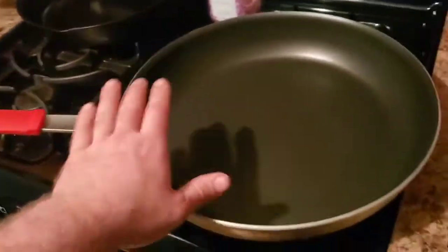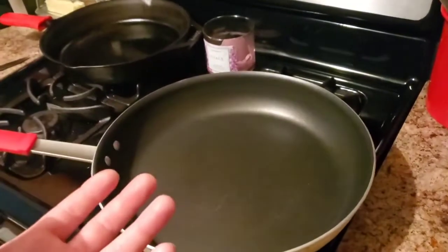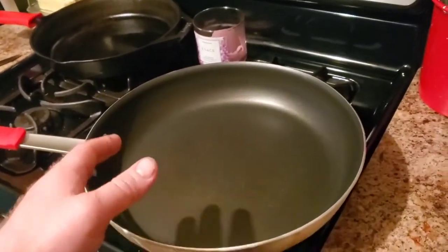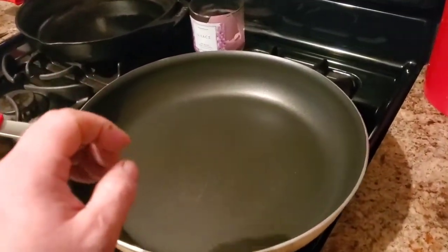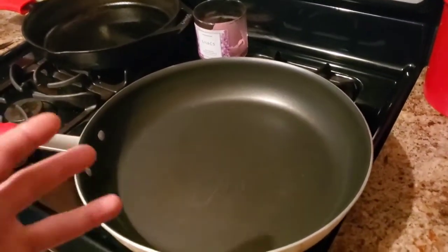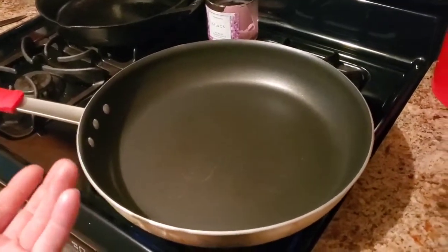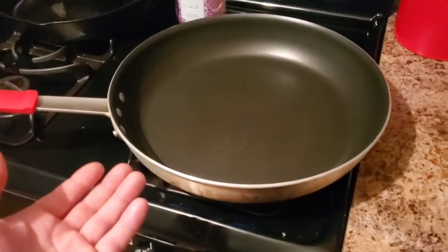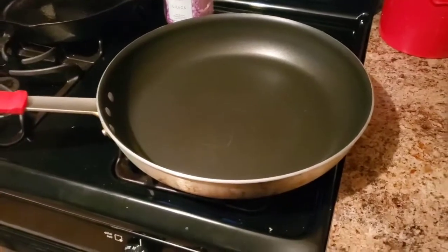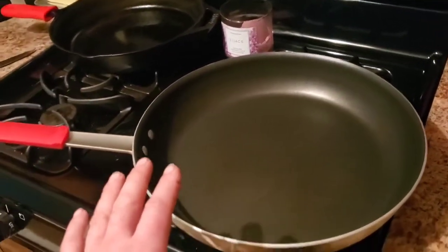First of all, I'm going to start with a really good quality pan. Some people like to use their own preference of pan. This is a Texas-made, Teflon-based, really nice aluminum pan, and I love this. It was a $150 pan — I ended up getting it on clearance for about $65. This pan has been the best skillet that I've ever cooked eggs in. So I'm using a good high-quality skillet to start with.